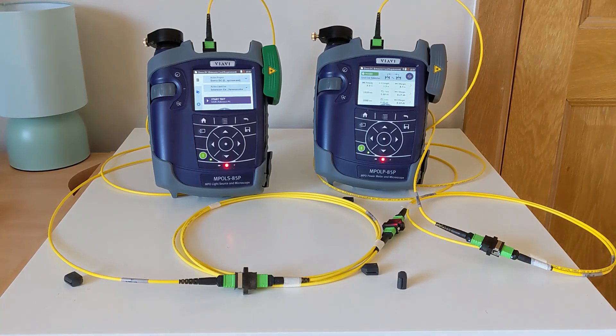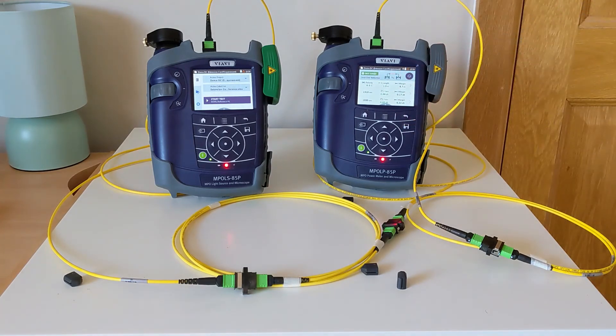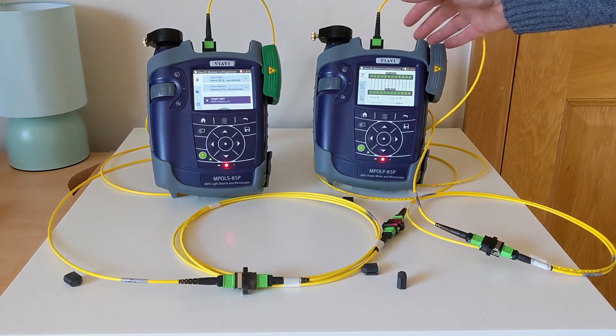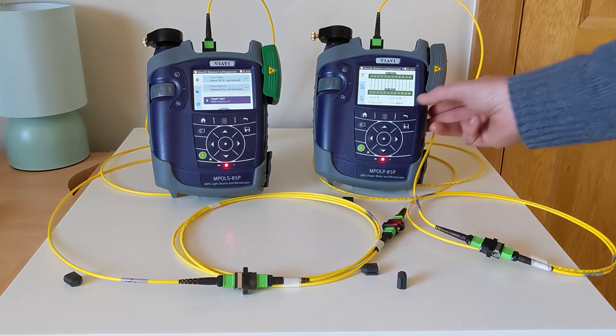That has come back with a pass result showing good polarity. Both wavelengths being tested are good in terms of margin, and I can also see things like my length values as well. I'm going to go ahead and save this reference verification value and begin my production testing.